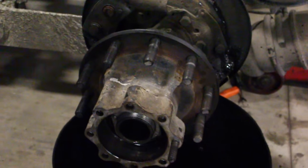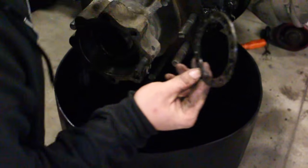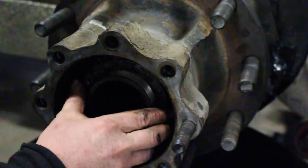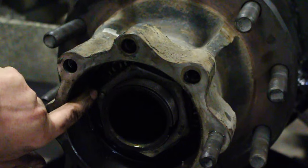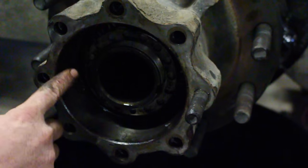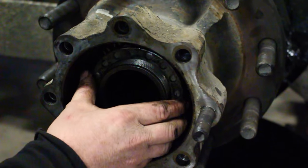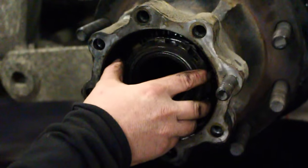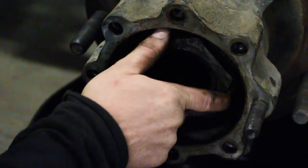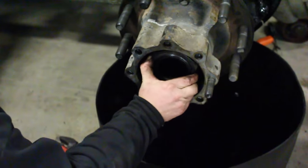Step six: install the jam nut and torque it to 300 to 400 foot-pounds. You have to make sure you're between 300 and 400 and you're lining your tabs up. You've got the dial right here, and you've got your axle tab — that tab prevents it from backing off. If it does not line up, you can flip it. When it lined up, put on your tang washer and then your jam nut. Torque it to 350 foot-pounds.